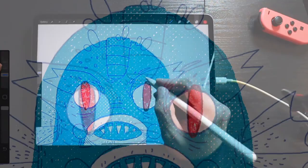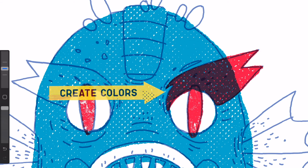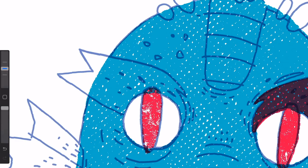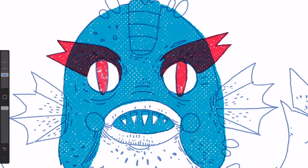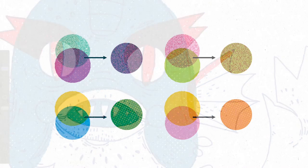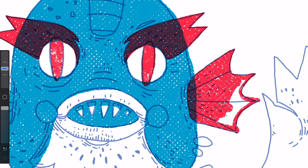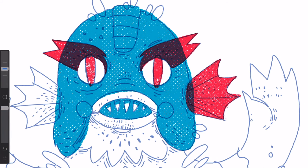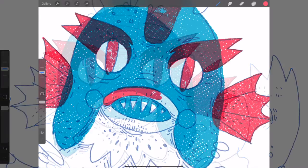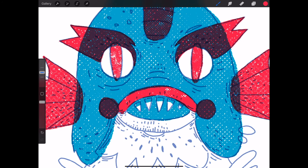You can use this effect subtly, or go all the way to make new colors. Painting on my red layer will result in a dark shade of violet. You can experiment with different color combinations and get some exciting results. Also, the type of texture you use will define how these tones will blend together. Thicker textures will darken your resulting colors more than lighter ones.